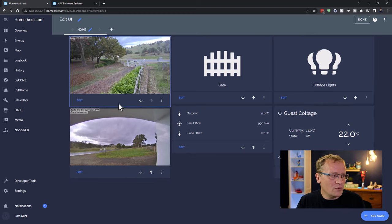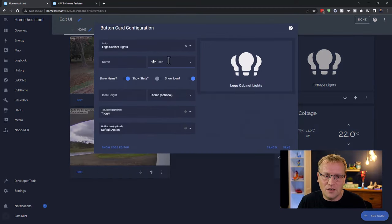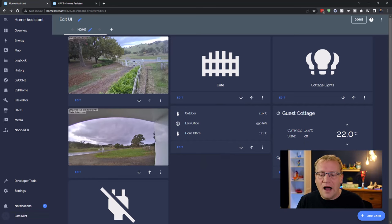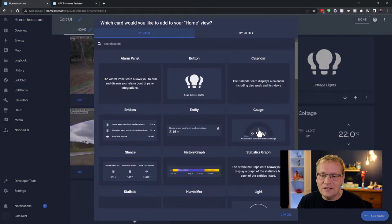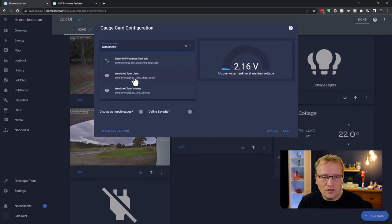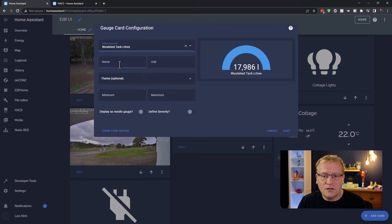I also want to control the heater behind me, which is connected as a switch in Home Assistant — that becomes a big button card. And finally, I'm adding a gauge card for the water tank. I select the tank's liter sensor, set the minimum to zero and maximum to 43,000 liters. Now I have a complete dashboard.